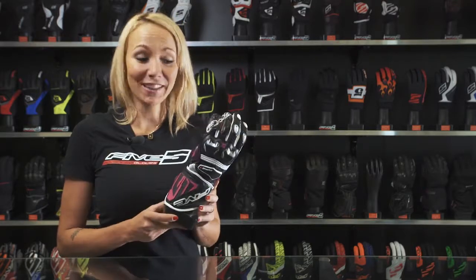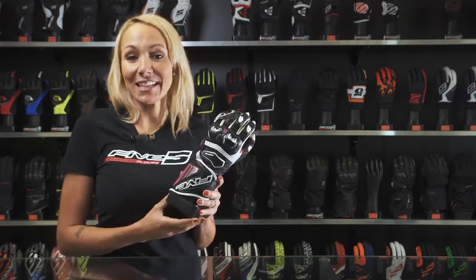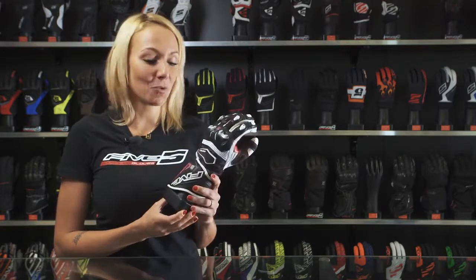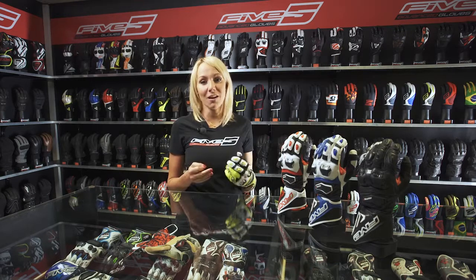Five is thinking also about the ladies with the RFX ONE Women, which gets the exact same features as the men's version with specific colors. Light, protective, comfortable, performance driven — the RFX ONE is the perfect glove to race or simply ride a sport bike on track or on open roads.